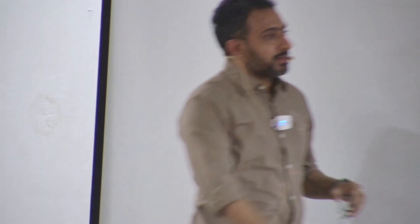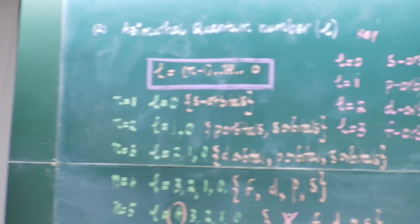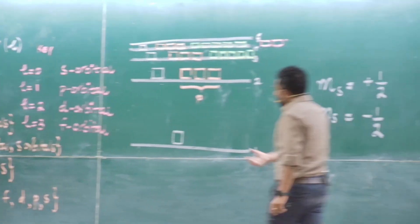We can look at the spectral lines — I can show you how the spectral lines appear, but you have to look at it one by one by watching. So what are the things that we know now? You are better off than when we started today. You know electrons, you know energy levels — different energy levels are there.